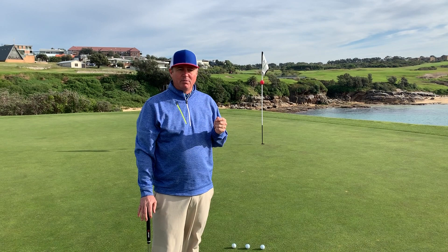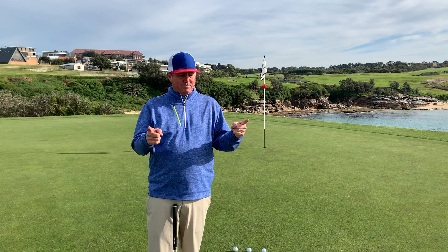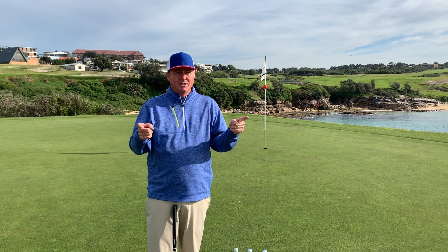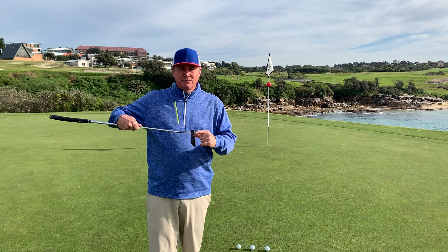With putting there are a couple of key points to really focus on. Obviously length and line are both important, but length is far more important than line. If you misread a putt by this much but get the perfect length, your next putt is short and manageable. But if you misread one by this much with better alignment yet leave it five feet short, you've got a much harder putt. So length is way more important.